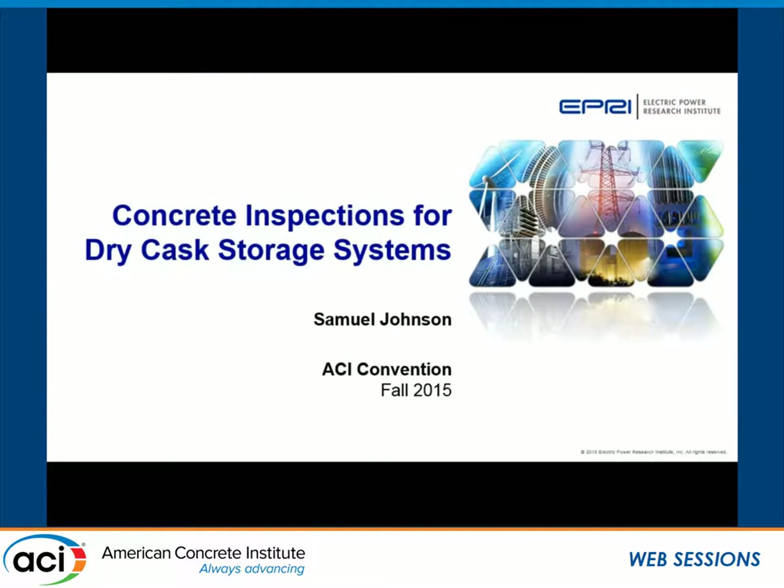My name is Sam Johnson. I work with the Electric Power Research Institute. I'd like to thank Matt and Chris for giving me this opportunity to talk about this report that we just finished — EPRI just published it. The report is open to the public and free, and the details will be at the end of this presentation. The title of my presentation is Concrete Inspections for Dry Cast Storage Systems.